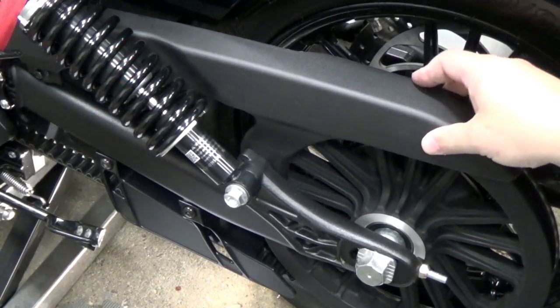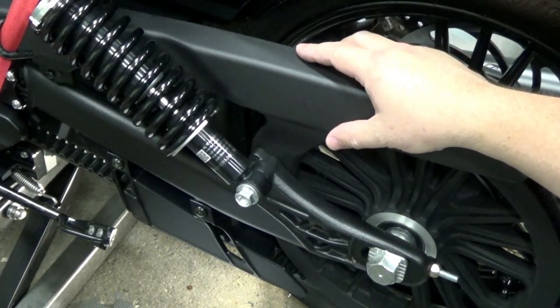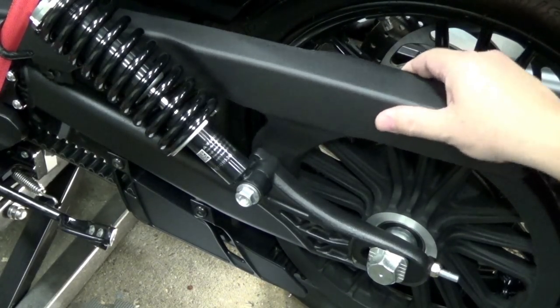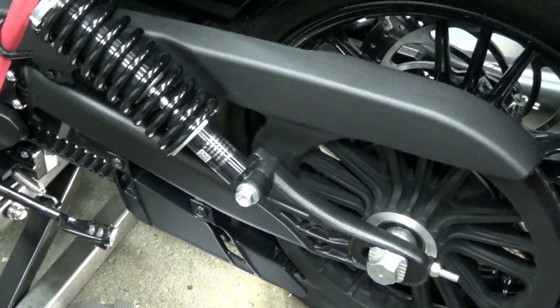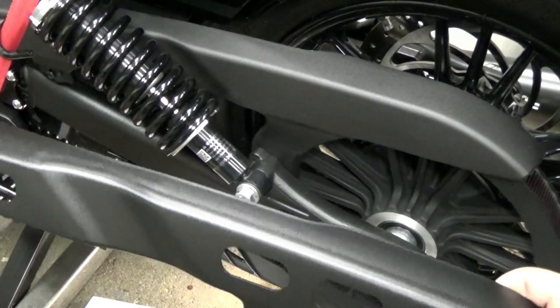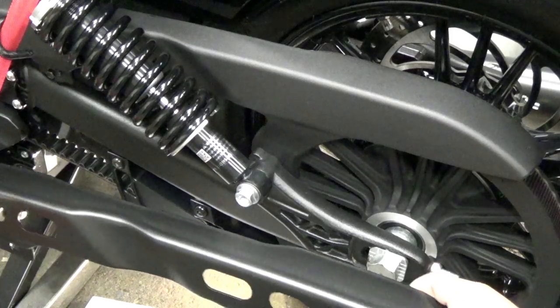I want to use the front of this upper belt guard to help hold up the top of my swing arm bag. The problem is, on the Scout 60 this is plastic, but this on the other hand is steel. And it also matches the finish of the swing arm a lot better.